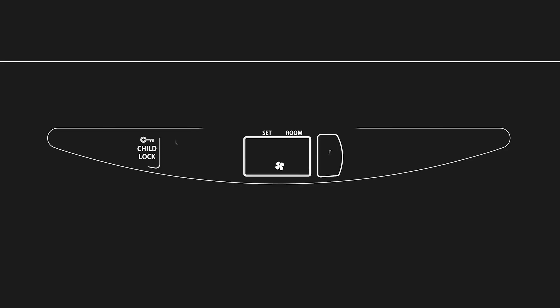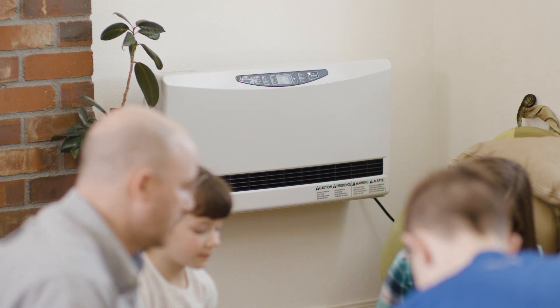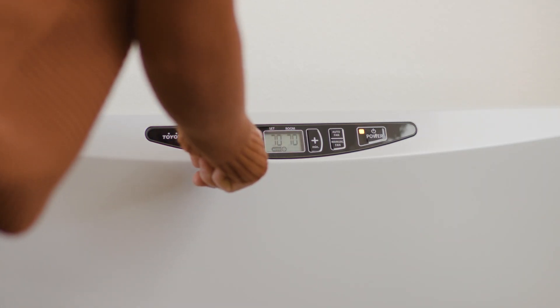The programming is really simple. You can set different times that you want it to come on and off, set different temperatures, and customize it for the warmth and comfort level that you want in your home.